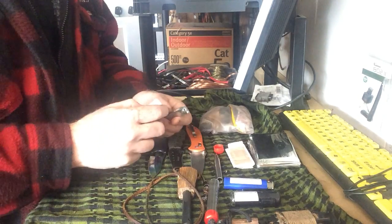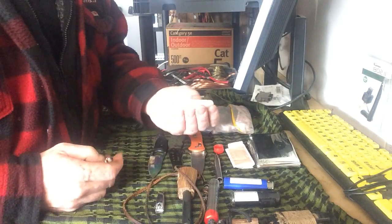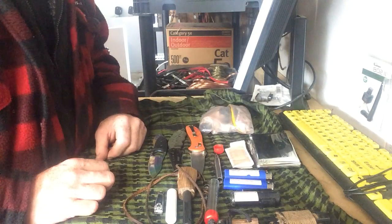I also have some nail clippers in my pocket — very handy to have. A split nail is nothing worse; it hurts like heck. I have some lip balm and another lighter in the other side of my pocket. And that's about it for my EDC — my everyday carry.